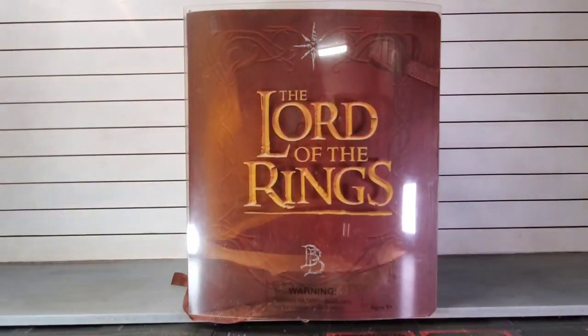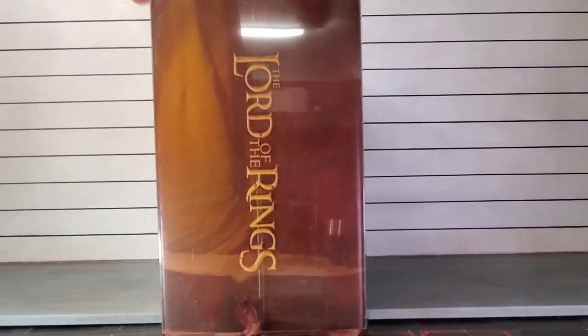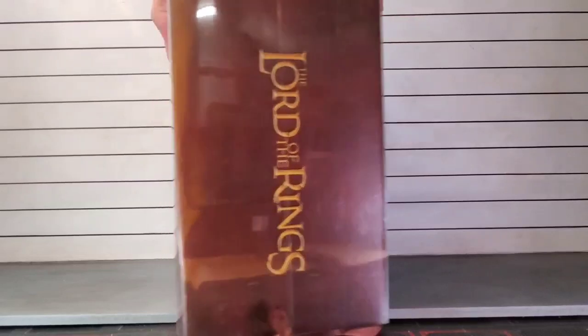This Lord of the Rings review is all over the place — it's outside, it's inside. This San Diego Comic-Con exclusive from Diamond Select arrived today, so let's unbox it and talk about it. Beautiful packaging — it kind of reminds me of the old DVDs.